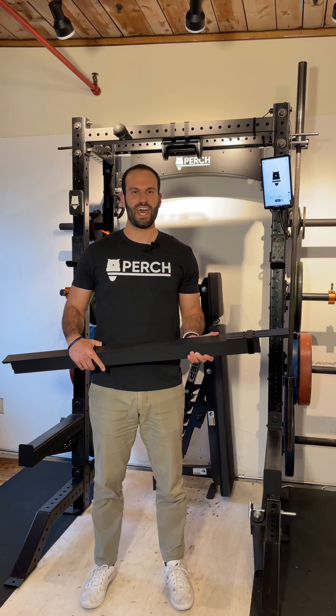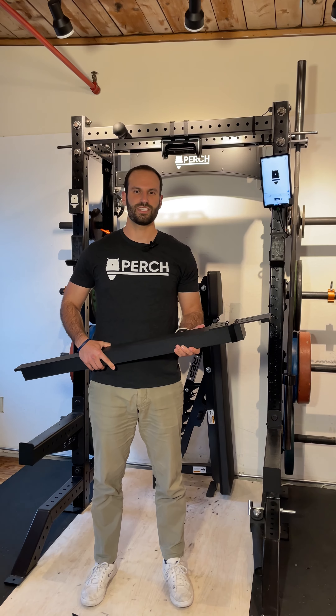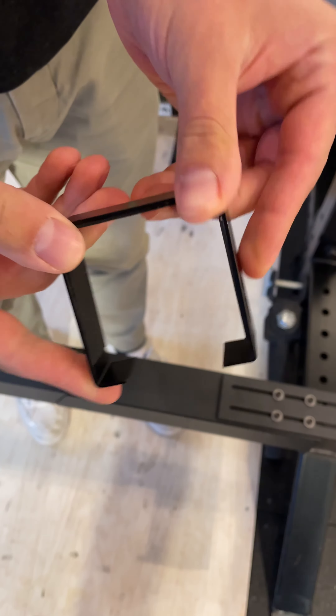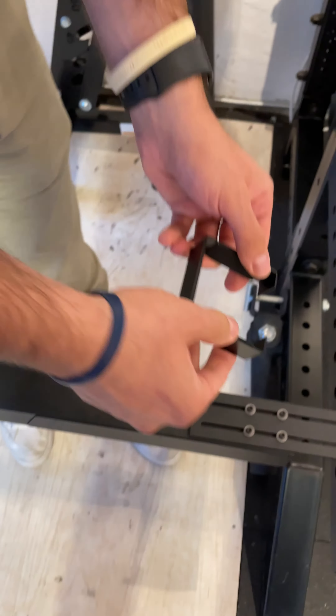Secondly, we've added an extra measure to ensure that everything is staying in place as much as possible with a new rack adapter ring. In this video, we'll show you how to attach it to your rack adapter and give you one extra component of ensuring everything is staying in place.